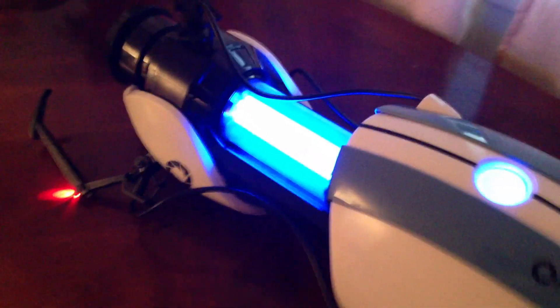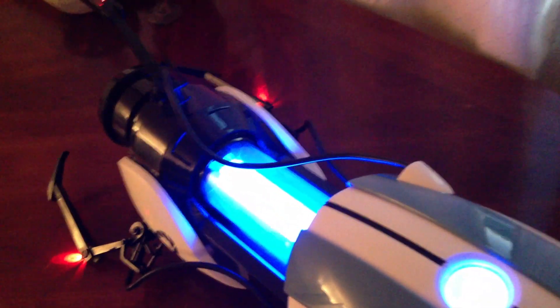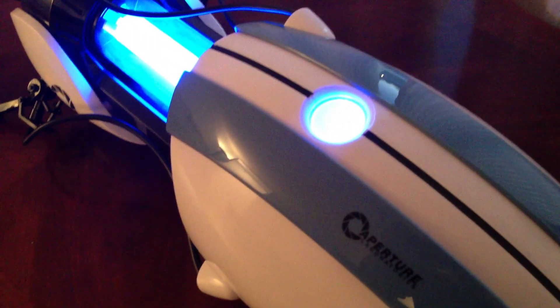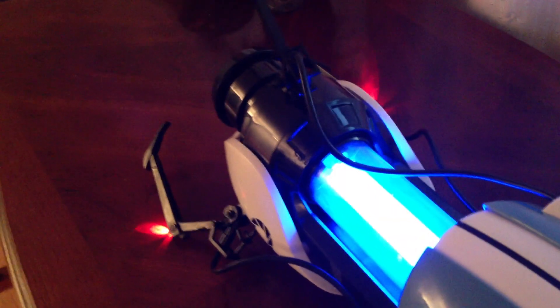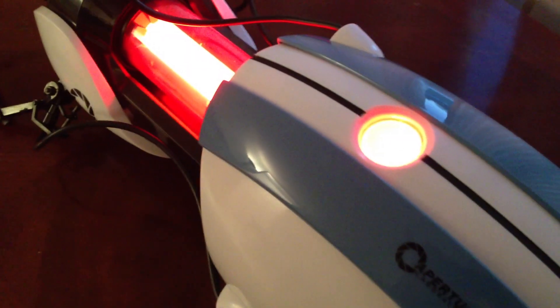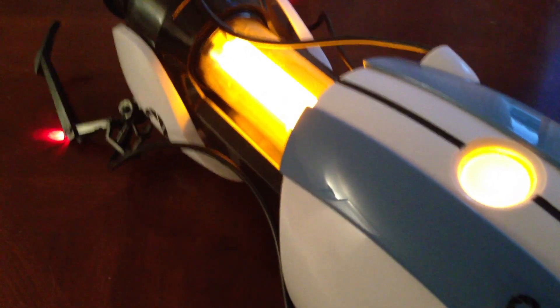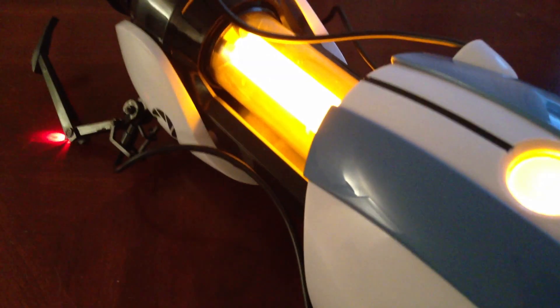The cool thing about it too is it also does the sound, and I'll give you that as well. You pull the trigger. And the other sound as well. It's very loud. I'm pretty happy with the volume. I was kind of worried it would be quiet, but it's loud enough to hear.